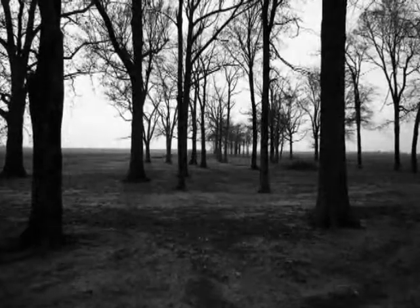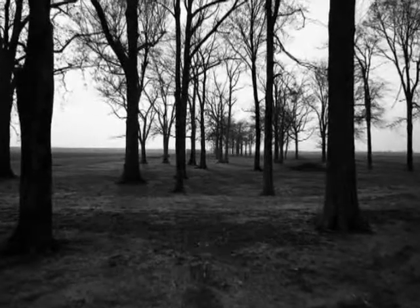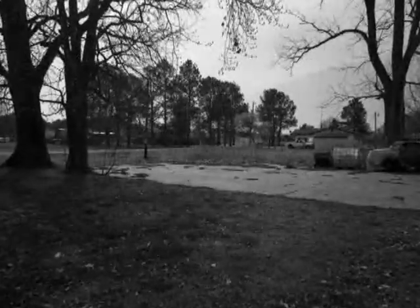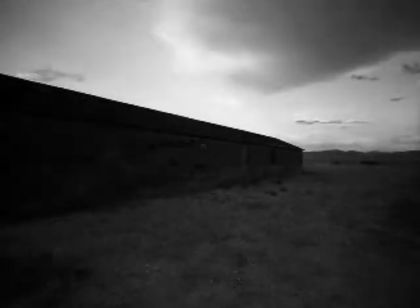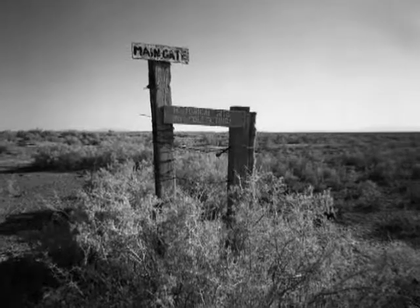I'm a photographer. I love the photographic process and the quality of the images. I grew up shooting film and really fell in love with that. The quality of a really good print, I still love that.